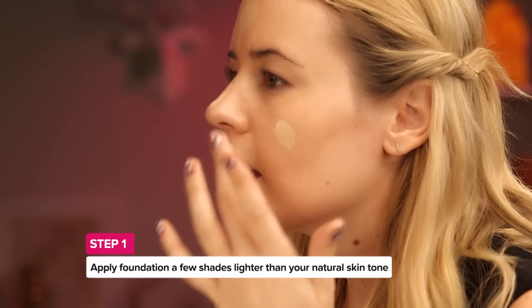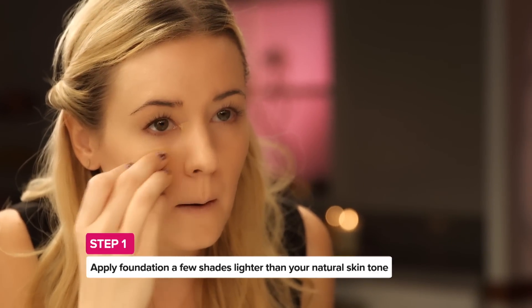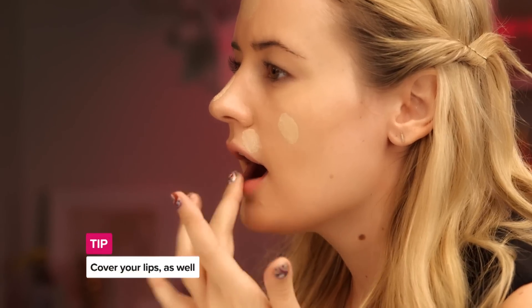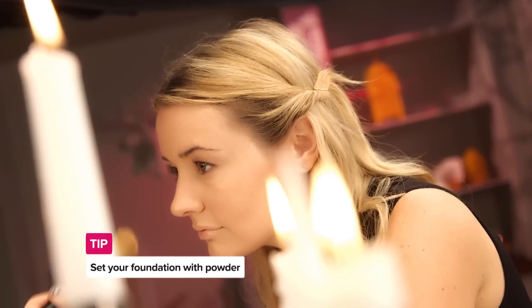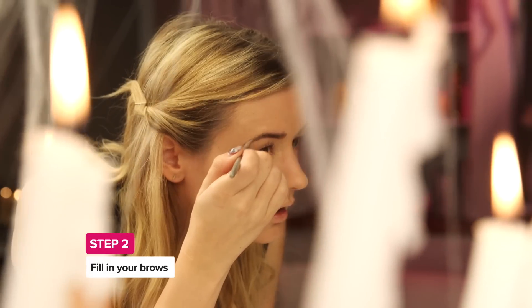First, apply your foundation all over your face to even out your skin tone. You can go a few shades lighter to create that dull vampire effect. Make sure to cover up your lips as well — you'll need this for later. Set your foundation with powder so it's easy to paint around your eyes in the next few steps. Lightly fill in your brows too, but they shouldn't be too bold.